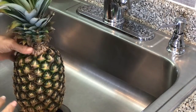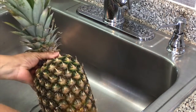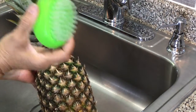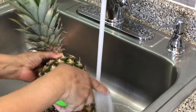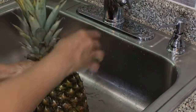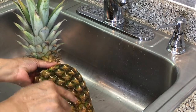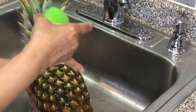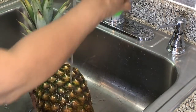I'm going to scrub my pineapple really good with this vegetable scrubber. The reason why I'm doing this is because I'm going to be boiling the skin to make a juice — like a sweet water to add to the drink.